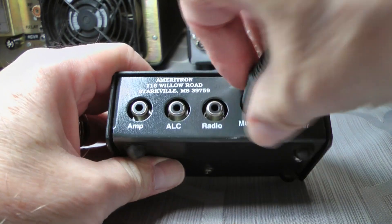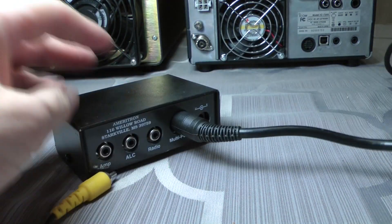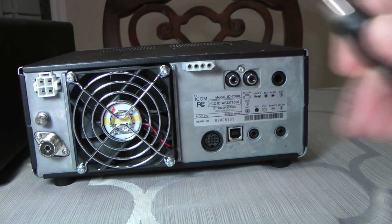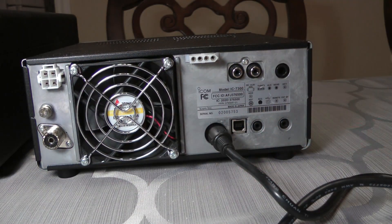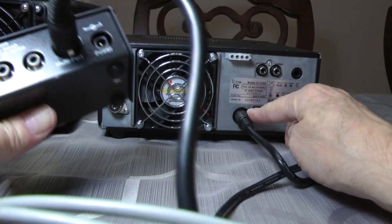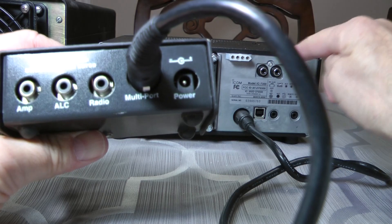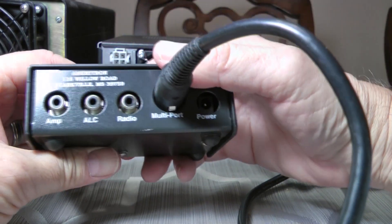One side just plugs in here and this goes to your accessory socket on your ICOM. Very easy. So we have this multi-port plug going to the transceiver over here. That's the only thing we have to hook this up to as far as the transceiver goes.